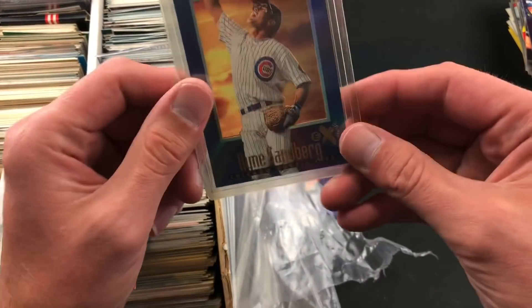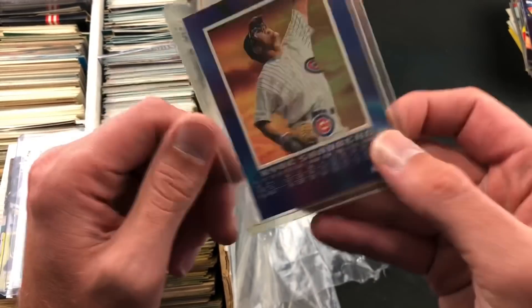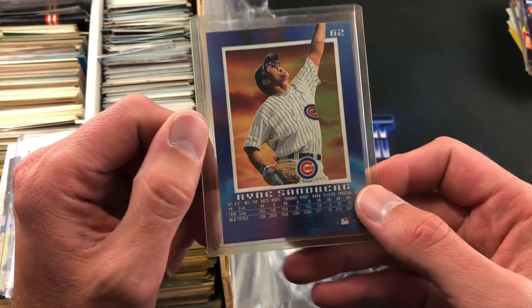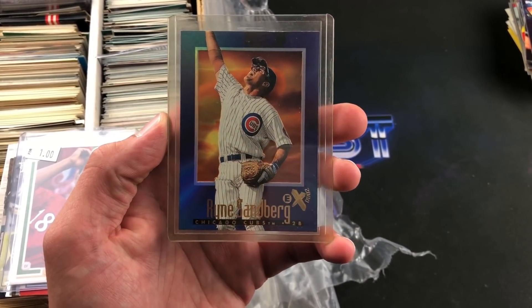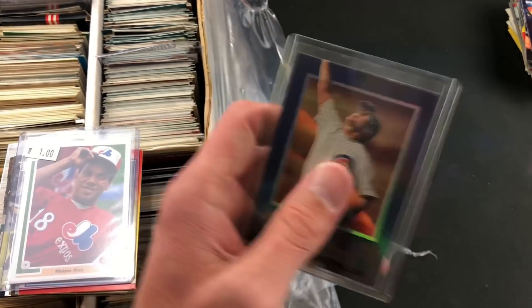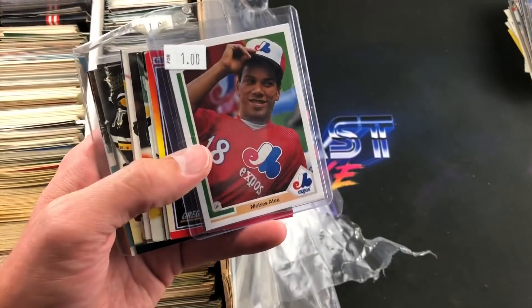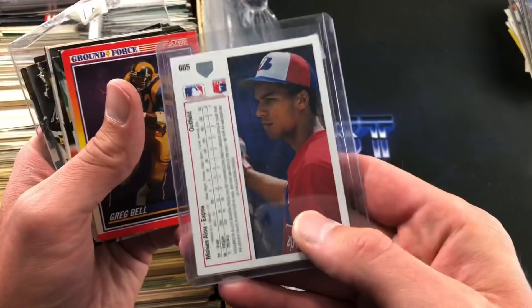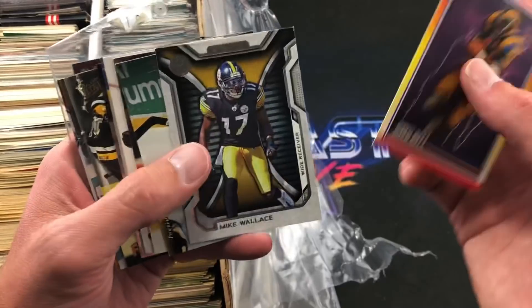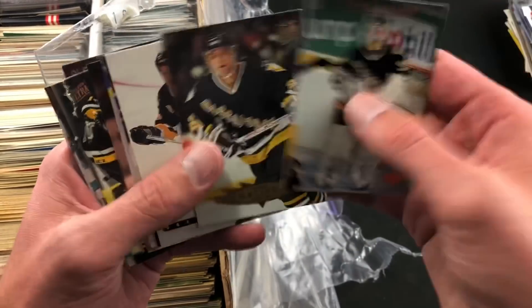Check this out — I think it's from 97 Skybox EX2000. This is a really awesome and unique set; boxes of these are pretty expensive, probably can't find one for less than 500 bucks. Maybe someday we'll rip that. Ryne Sandberg — Craig B, if you don't have that one let me know and I will send it to you. Moises Alou — second year — with a dollar price tag on it. That may have been in here for the last 30 years.